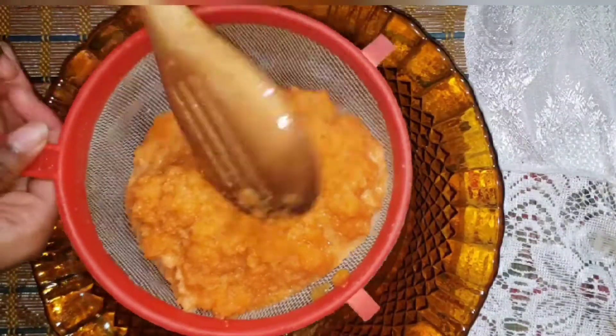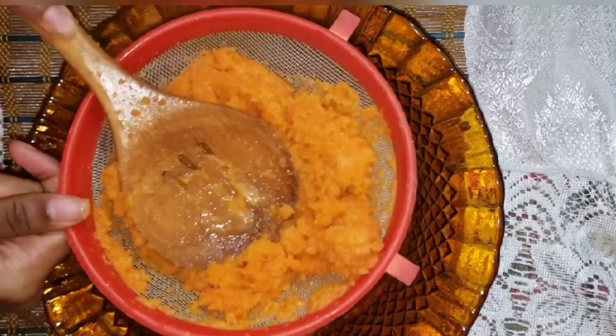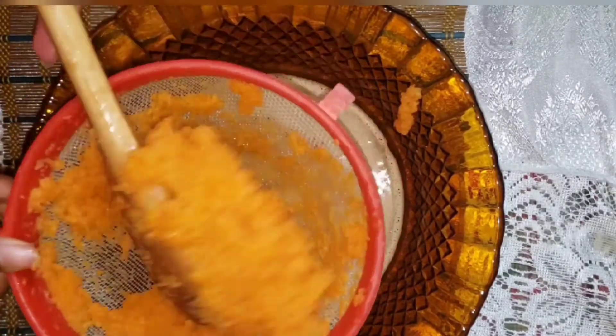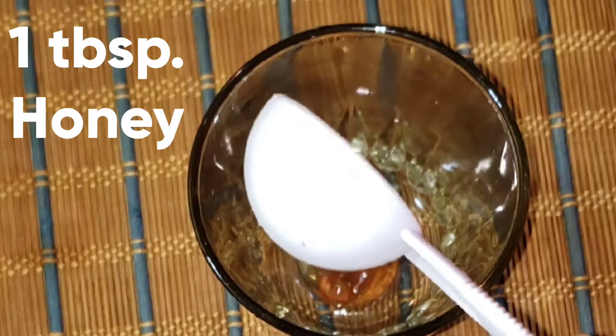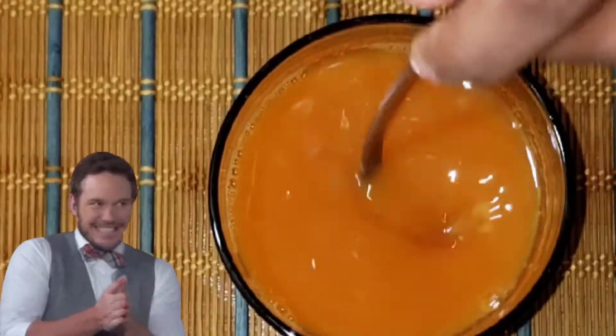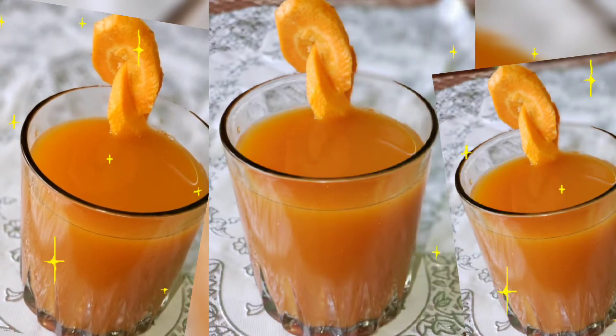Once we're through with blending, we're going to be straining our carrot juice. Once you're through with straining, you can enjoy this refreshing carrot juice as it is, or you can add any sweetener of your choice. And there you have the delicious carrot juice.